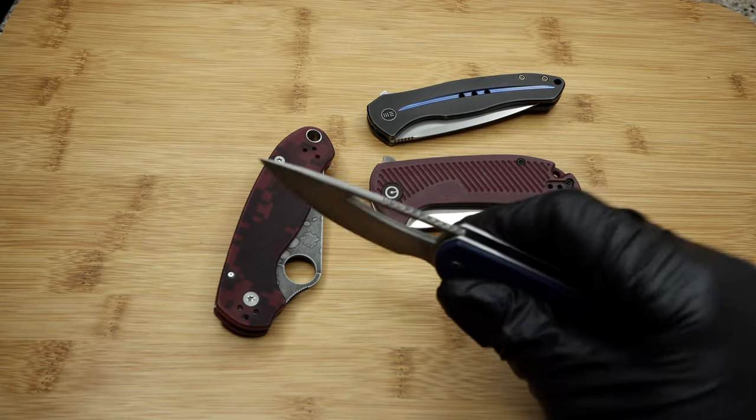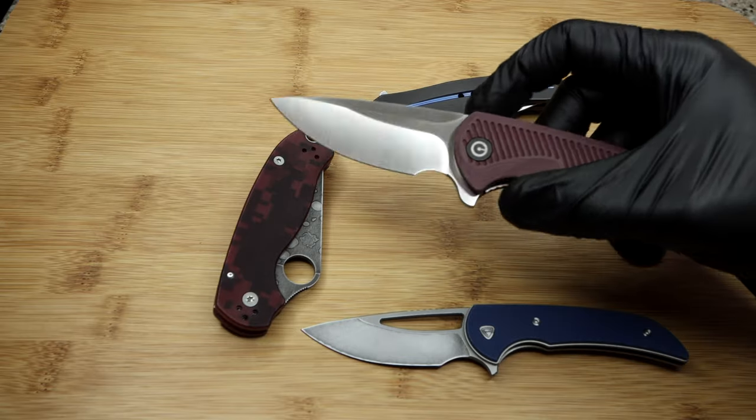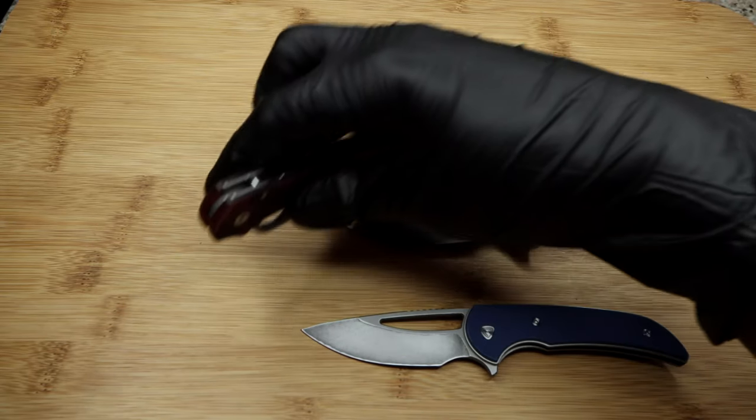Welcome back to the channel, you're here with the Fuller Fanatic. I want to discuss a bit of a flaw on the Kaifen by Wee and a quick and simple solution.